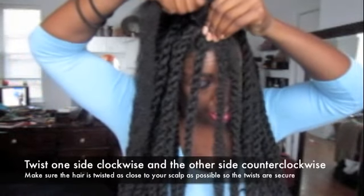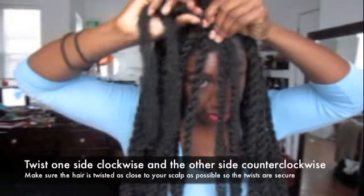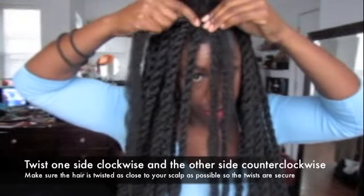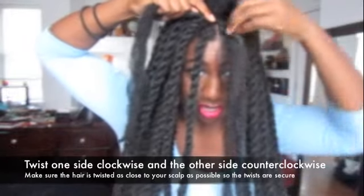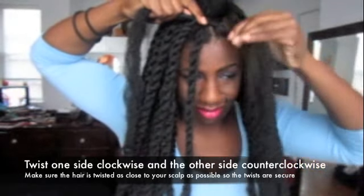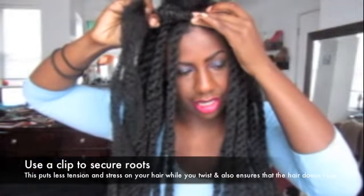With this side, you're going to start twisting it. Then take the other side and twist it counterclockwise. You want to make sure that you do this tight and keep the Marley twist hair close to your scalp — that's what's going to make it secure. Then you just start twisting it like a regular twist, and sometimes this gets really tight until your hair keeps twisting.